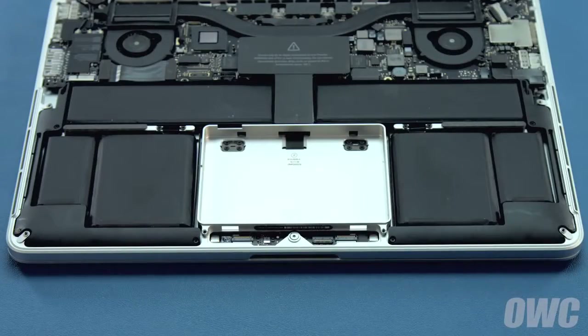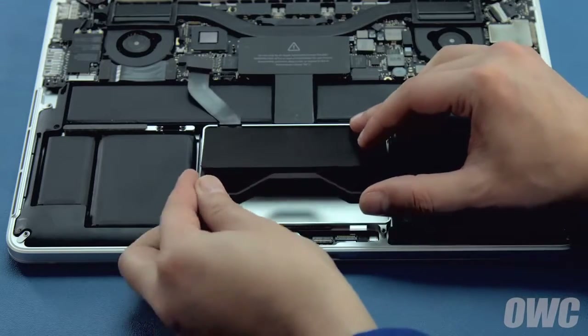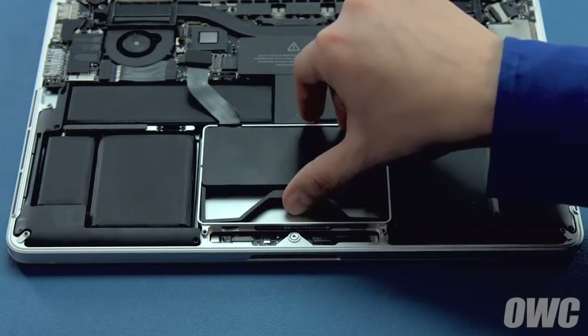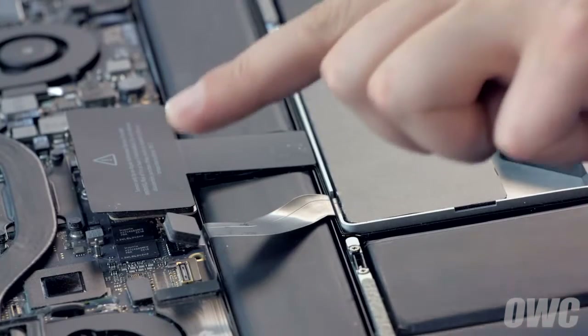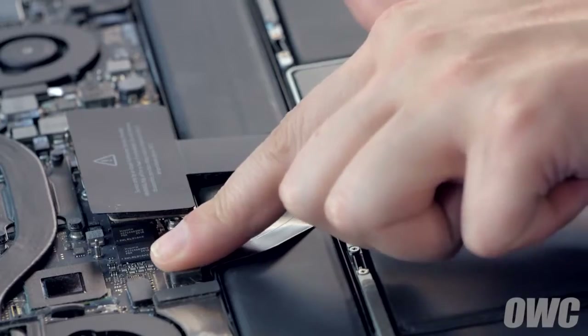Angle the drive carrier into its base so that the solid end goes in first. Press the center handle to align the tabs on the outside edge, then release them to lock it in place. You can now connect the drive ribbon cable by aligning the connectors and pushing them together.